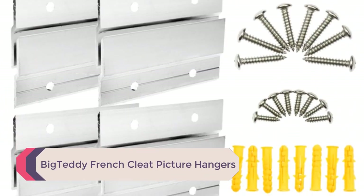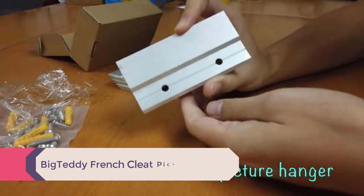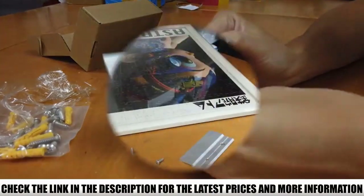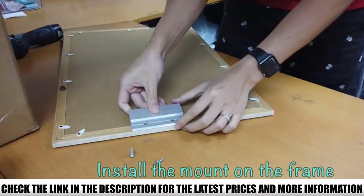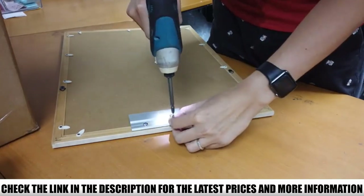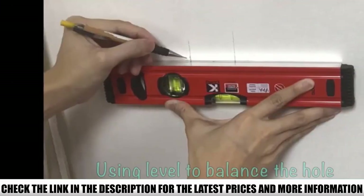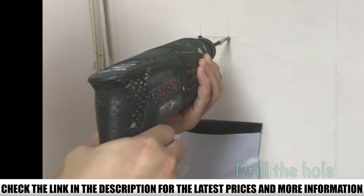Number 1: Big Teddy French Cleat Picture Hangers. The Big Teddy French Cleat Picture Hangers are great for all types of artworks, especially oddly shaped ones or those which are hard to hang. In this set, you get 4 hangers, meaning 8 pieces. One piece screws to the back of your artwork and the other attaches to the wall, and you slide one piece into the other. For heavier artworks, you can use two to mount on the wall. The hangers are crafted from aluminum alloy for toughness and come with all the hardware you need to mount your paintings or pictures.